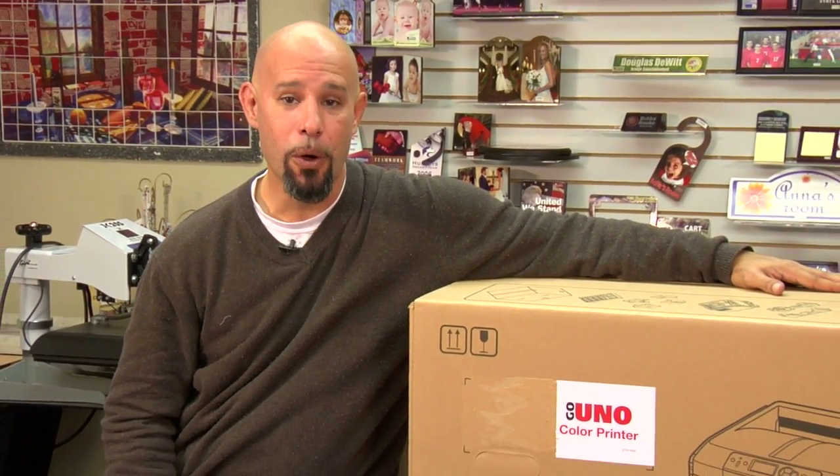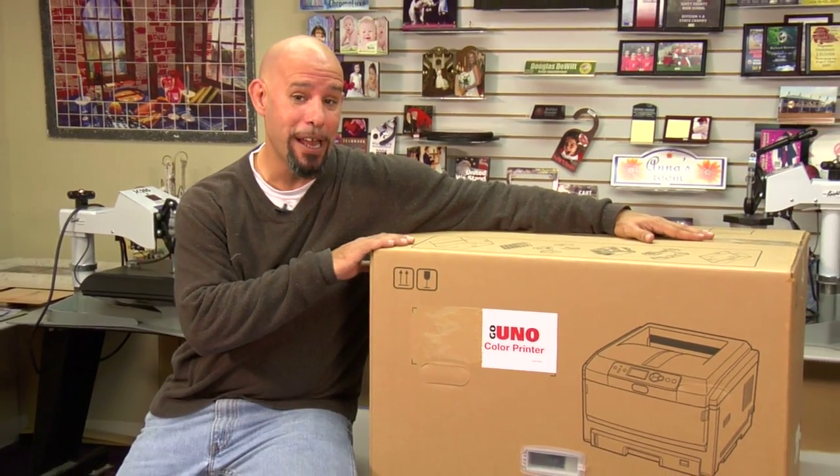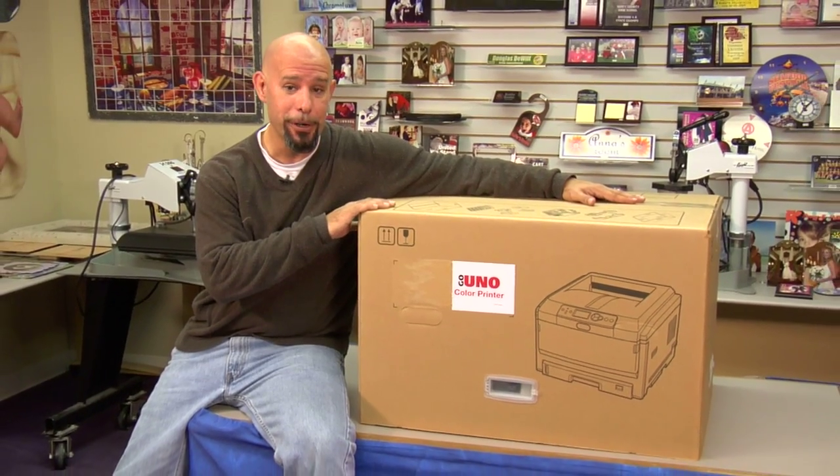Hi, I'm Doug DeWitt, Transfer Paper Product Manager here at Condi Systems, welcoming you to our first video in the series on the brand new Laser Imprints Go Uno Color Laser Printer.